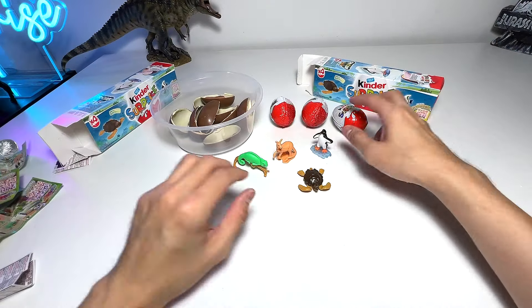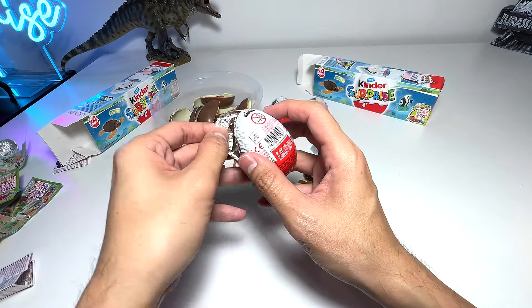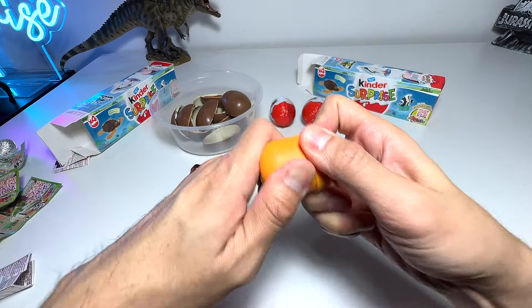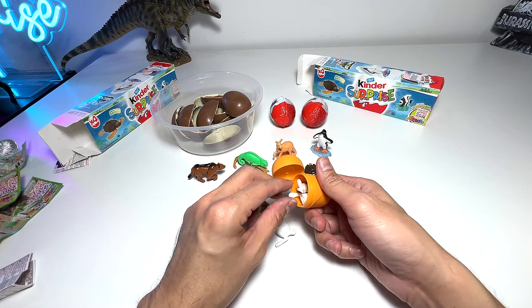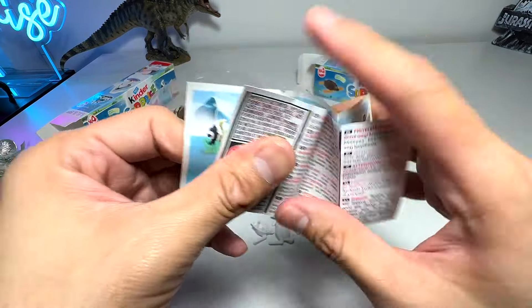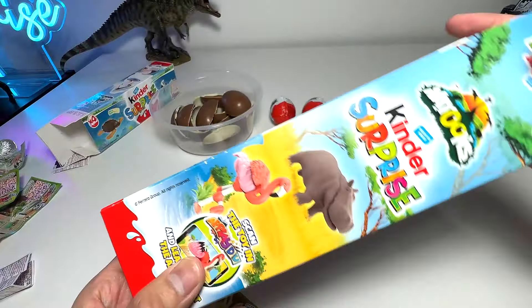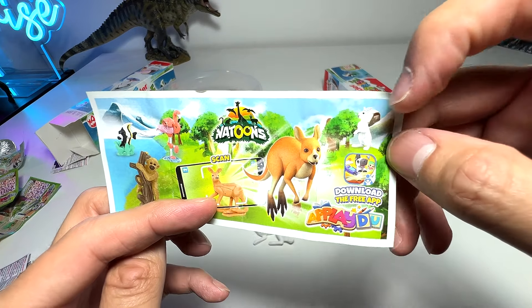We've opened quite a number of cool figures! Let's open this one up — hopefully a different one. Oh, it's a different one! At first it looked like a kangaroo, but no — it's a bunny, a rabbit! Beautiful rabbit. We are almost getting the entire set — we've got a turtle and a kangaroo and now a rabbit.